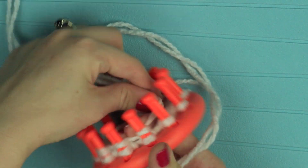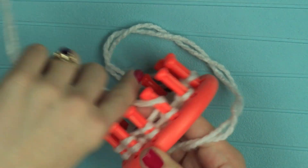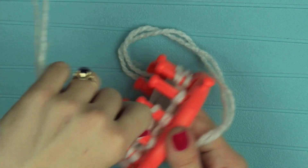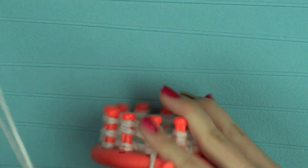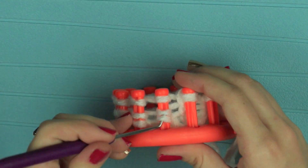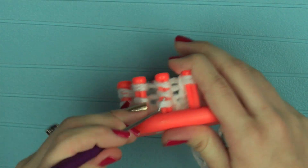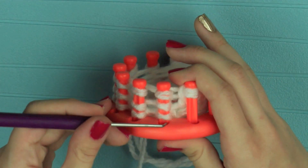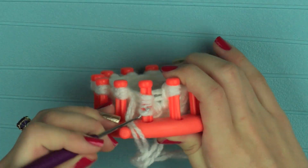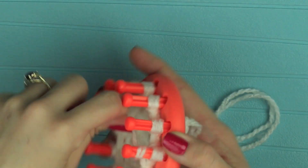Now I'm going to do a double knit stitch which requires me to e-wrap and move that e-wrap down a little bit lower on the loom. So I'm just e-wrapping around once, and the reason we want that low on the loom is because I'm going to e-wrap a second time. There should now be three loops on each peg. I'm going to take the bottom loop on each peg and place it over both of the top two. This creates a double knit stitch which creates a thicker stitch, and is better for making toys and stuff like that which will be stuffed.